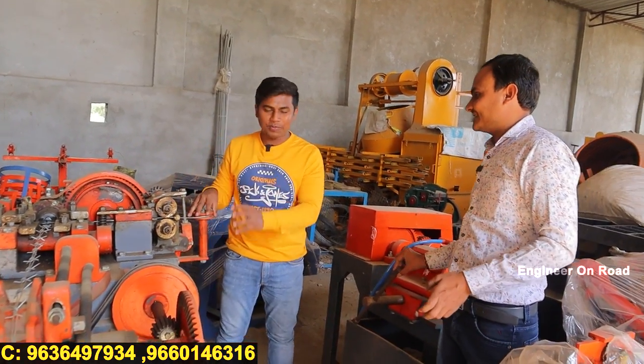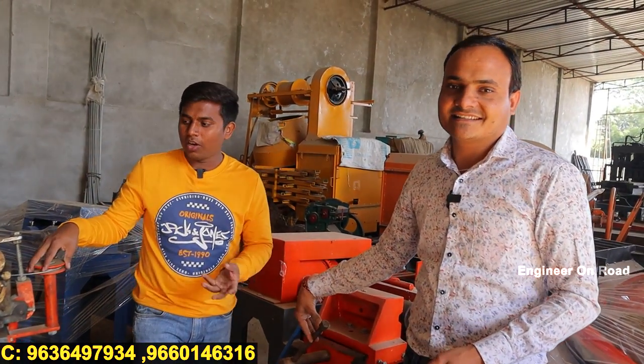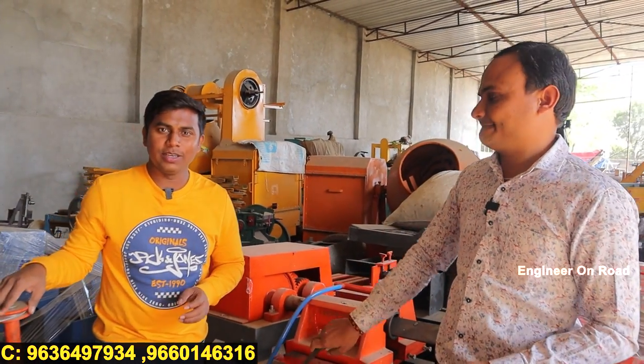If you want to come into this business and get a machine, contact us. Whatever the budget, whatever the price — machines are available according to your requirements. We'll see you in the next video. Until then.